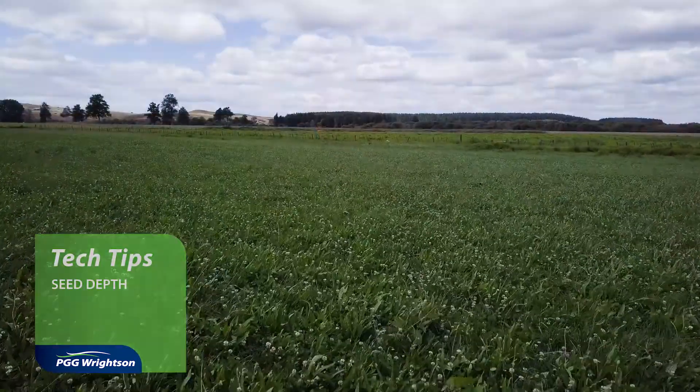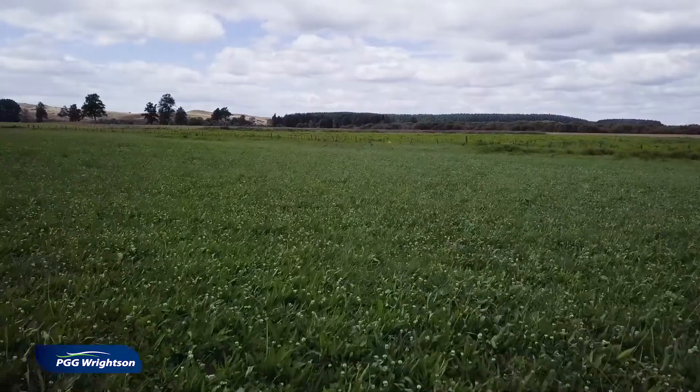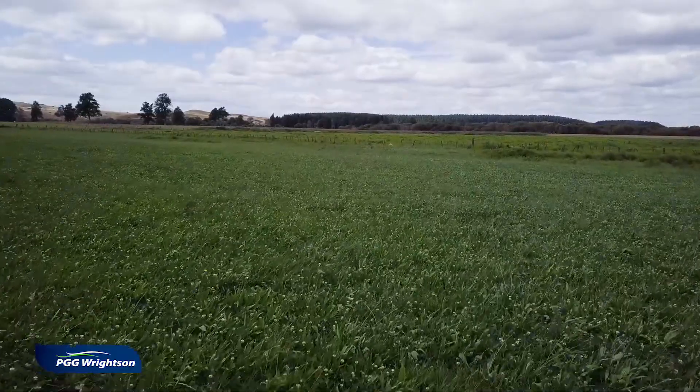Hi. My name is Gary Bosley. I work in the PGG Rights and Technical Team as the agronomy specialist for the North Island. I've got this saying: you only get one chance to put a seed in the ground at the right time. And it's really important you take care of placing that seed at the right depth, at the right time, in the right seed bed.